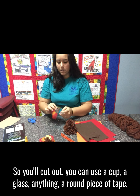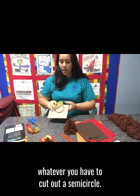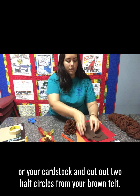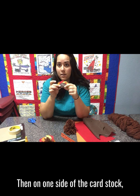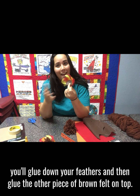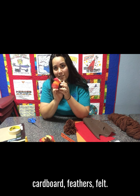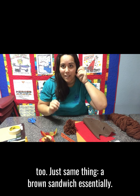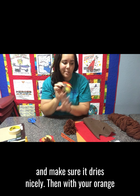Shape it the way you want and then prepare your turkey feathers. You can use a cup, a glass, anything — a round piece of tape — to cut out a semicircle from your cardboard or cardstock, and cut out two half circles from your brown felt. On one side of the cardstock, glue one piece of brown felt down, then on the other side glue down your feathers, and then glue the other piece of brown felt on top — so it's like a felt sandwich: felt, cardboard, feathers, felt. If you don't have felt, construction paper works just fine too. Glue it all together and make sure it dries nicely.